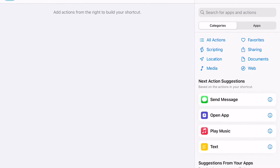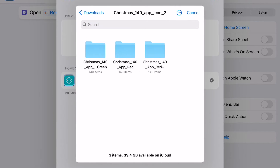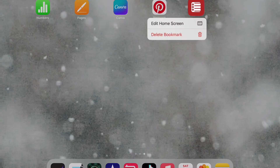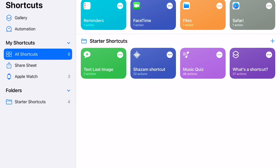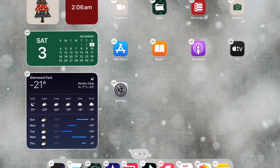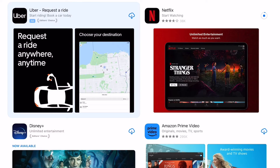Once I was done with the widgets I started changing the app icons, which you do through the Shortcuts app that comes with your iPad — you set up a shortcut to open the app and then you can change the image. I did that for a couple of apps but then I realized I didn't love the current layout, so I started moving things around and even deleting some apps from the home screen that I don't use that often. I also added any other apps I don't have yet, like reading apps and apps for watching TV shows.